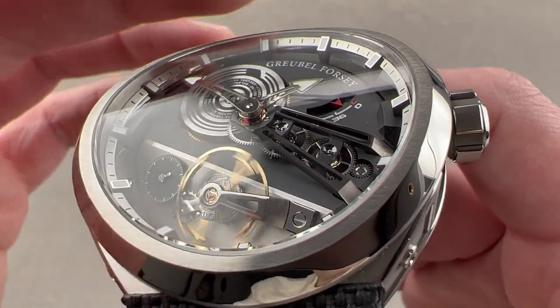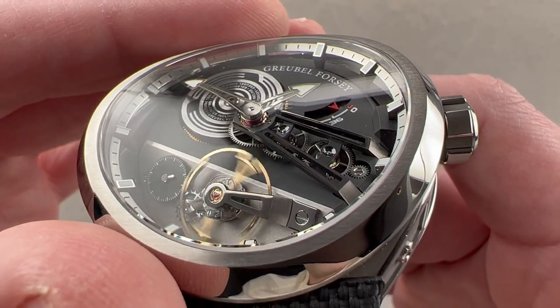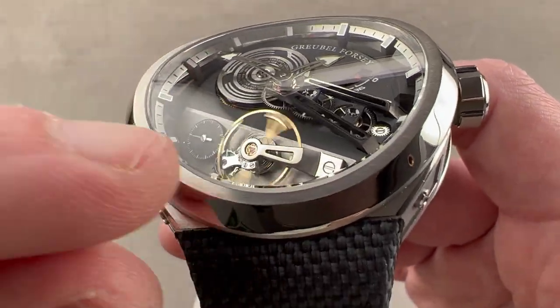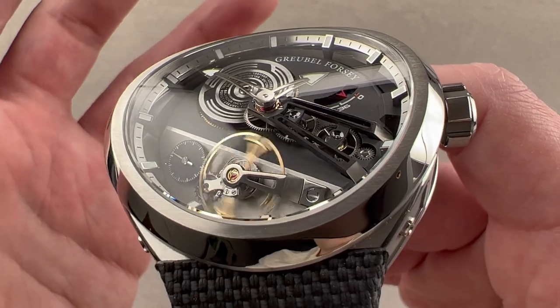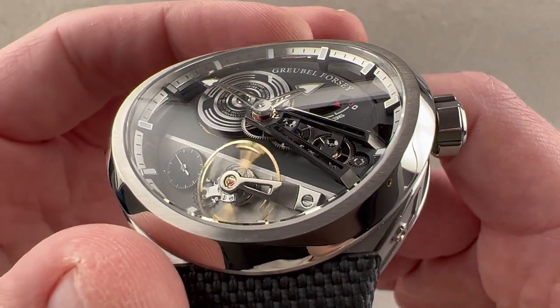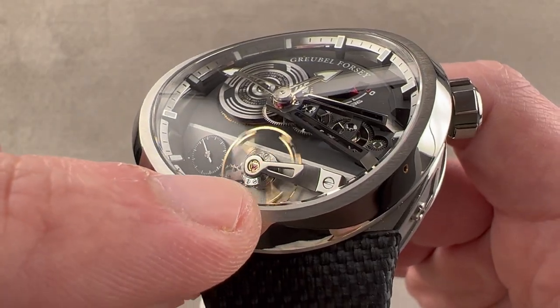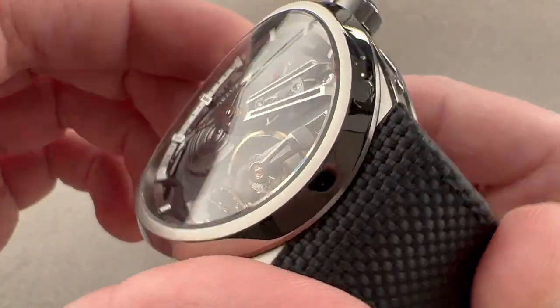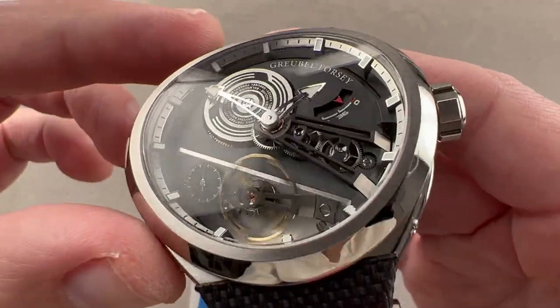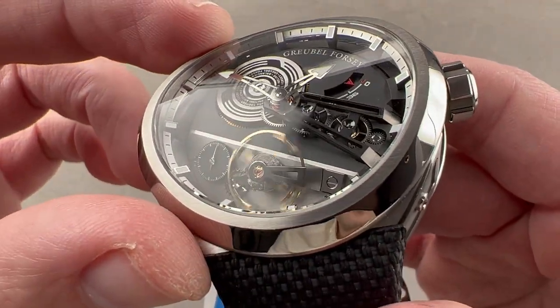The bolts are recessed to create aerodynamic properties, reducing the drag on the balance as it oscillates. You move those bolts in or out to change the timing. This is a rugged, free-sprung, sports watch-style balance, so all the timing is done with those bolts rather than a mobile stud index. You can also see the use of an over-coil hairspring, which allows concentric breathing of the hairspring in any position, helping to even out or at least minimize the effect of gravity on the watch.